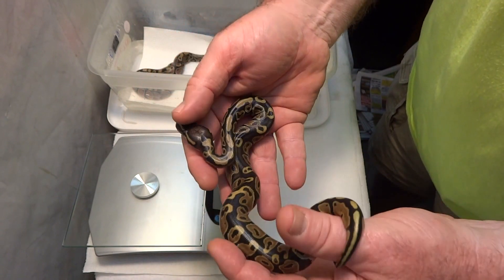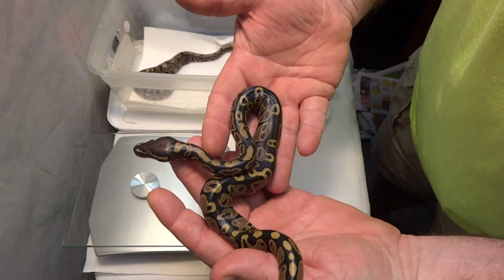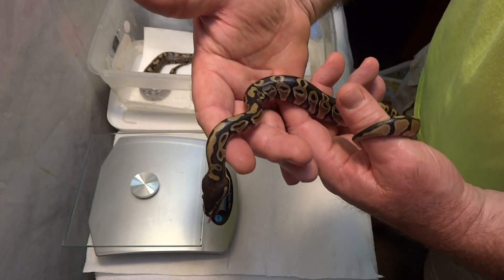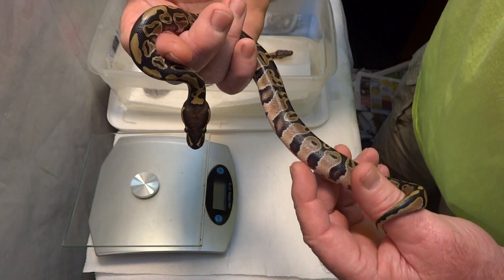A clutch like this really makes you stop and look at the patterning and bellies and heads of even the normals.